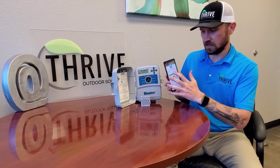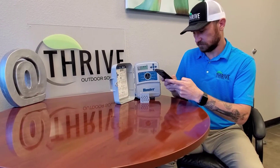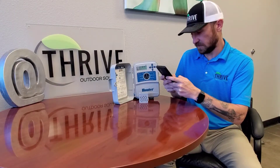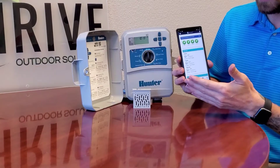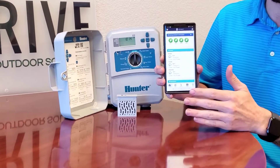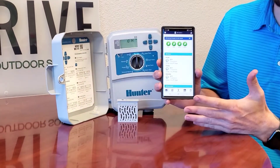First things first, you're going to log in. After you've logged in it'll take you to the home screen of your Hydrawise application.